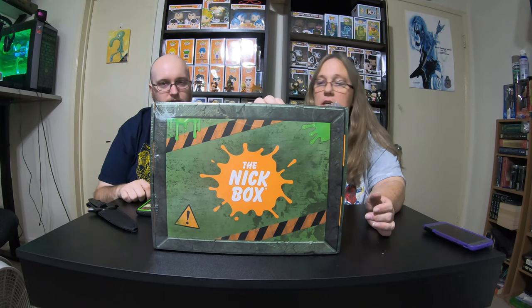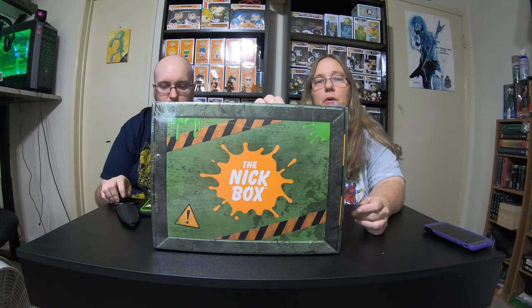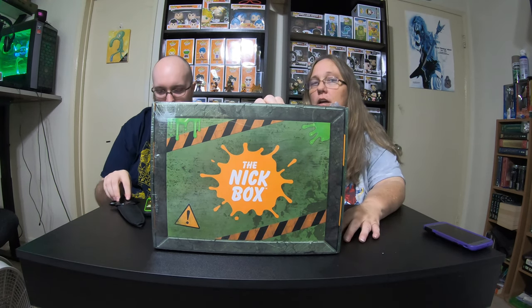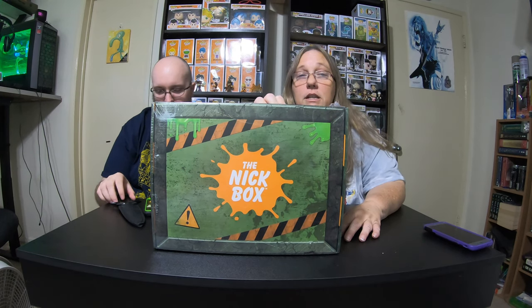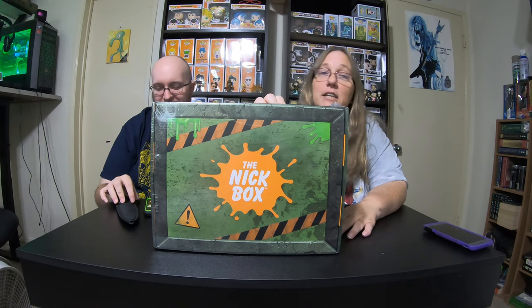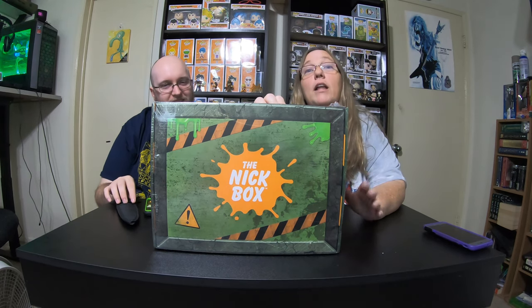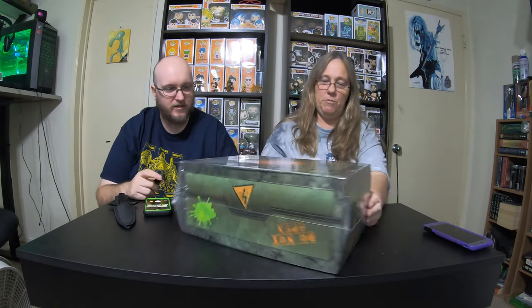Hey everybody, it's Mama J and Spectre. We are here with the October Knick Box. I ordered this box two months ago, and every week Spectre said, 'Aren't we supposed to get a Knick Box?' And I said yes, it's coming — well it's here, so now we've got to open it. Let's go ahead and open this box up.